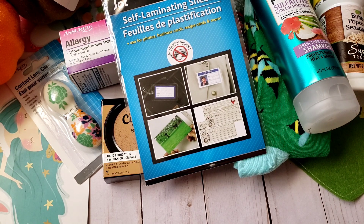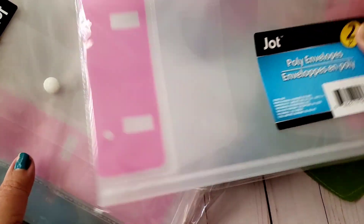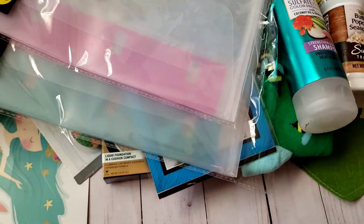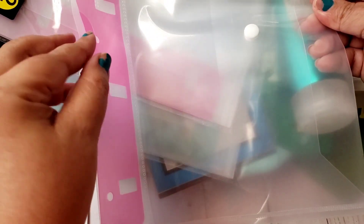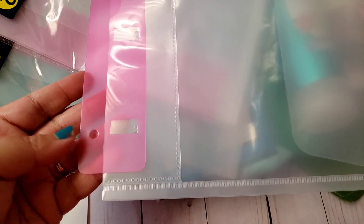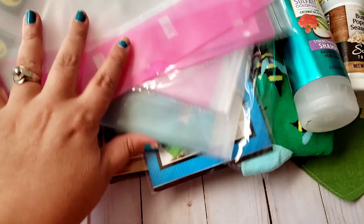I also picked up these Jot poly envelopes — I got two pink ones and a blue one. They're pretty good quality and a little bit smaller than normal ones. There's a tab that you can pull out to extend them for use in binders, and if you don't need that, you just push it back in and use it as a regular folder. I'm using these to organize my stickers, so I grabbed three.